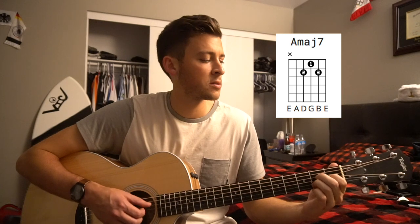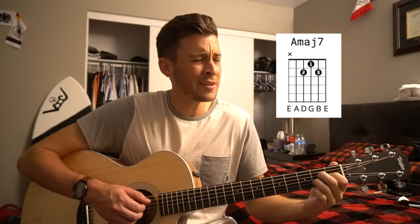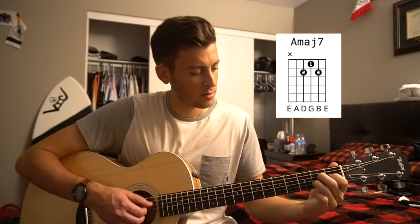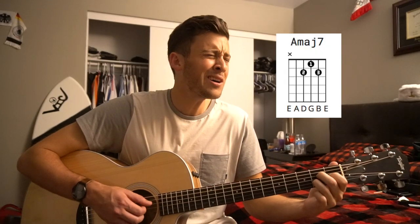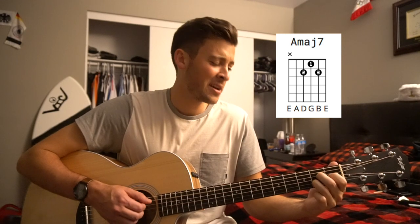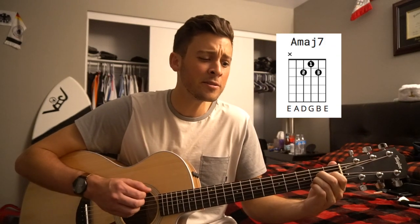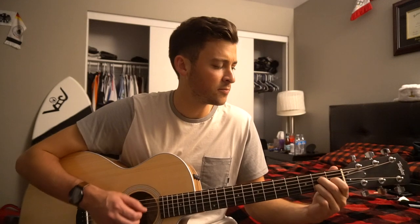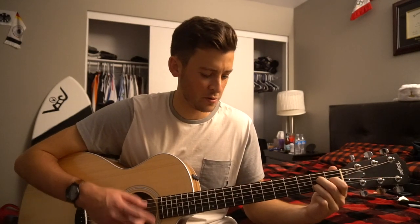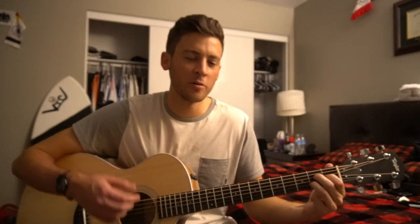Then the chorus: you got me all fed up, and I got my hands tied, and I wanna know what gets you all fed up, you got me all fed up. Excuse my vocals, I haven't really warmed up much here so I was hitting a rough spot. Hopefully it sounds good though and you can play along here.